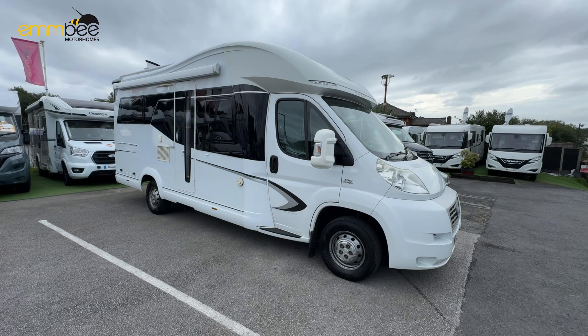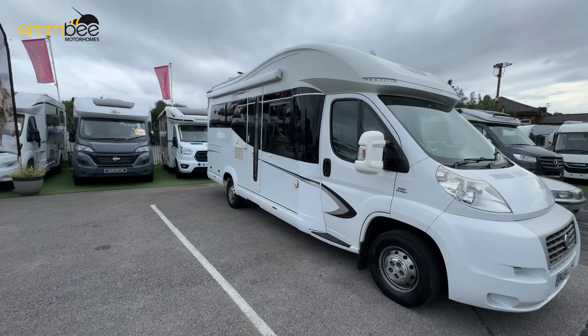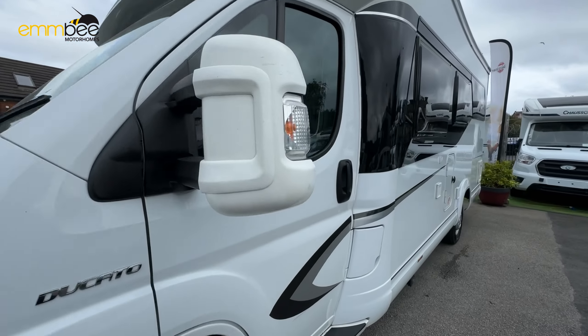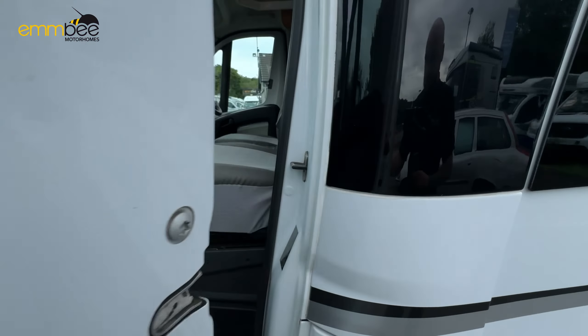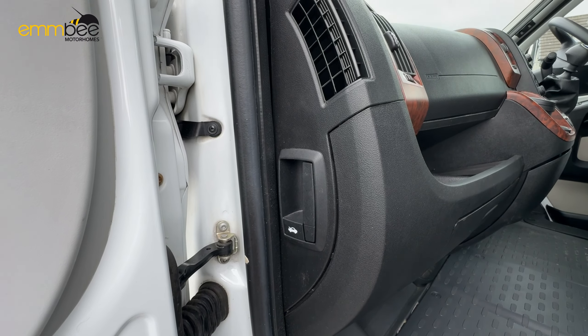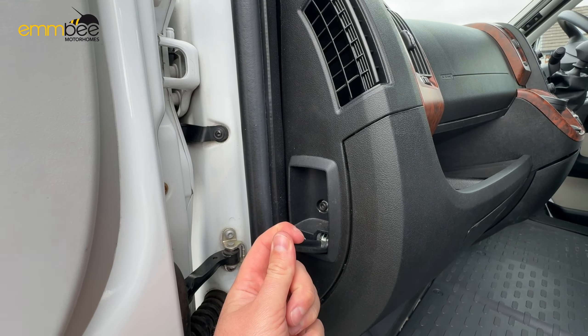First things first, I'm going to show you how to release the bonnet — this is just in case you need to jump start the vehicle. Come round to the passenger door, open it, and the bonnet release catch is just here. All you need to do is pull that down once and that will release it.